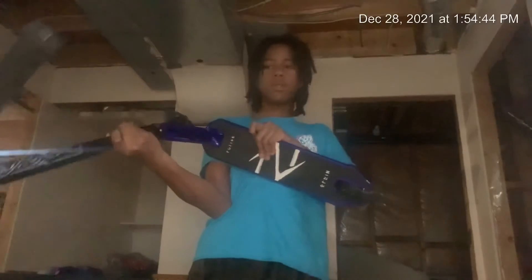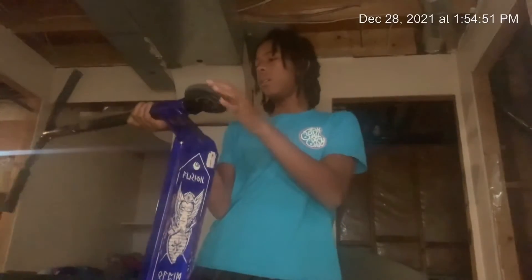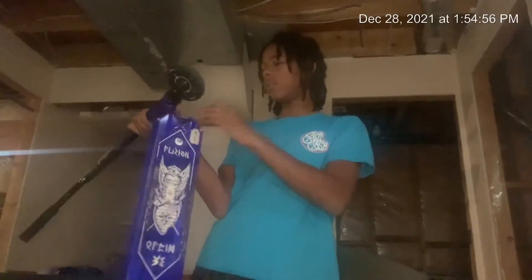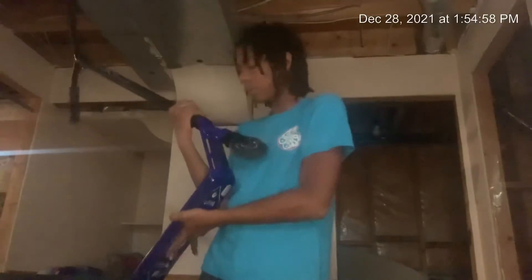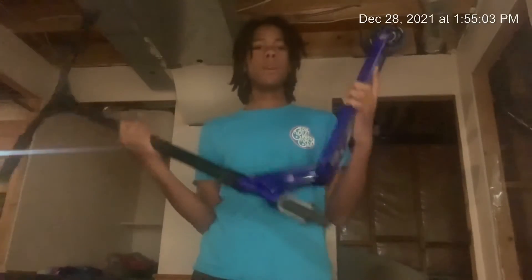This thing is super light — definitely recommend you guys getting one. It has the Fusion grip tape. I haven't ridden it yet, but this thing looks really sick. I think you guys should get yourselves one — it looks sick, it's very light.